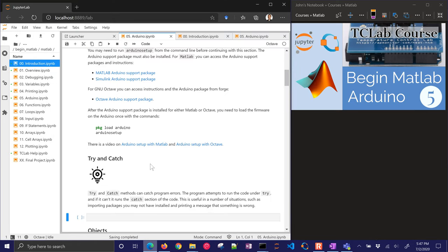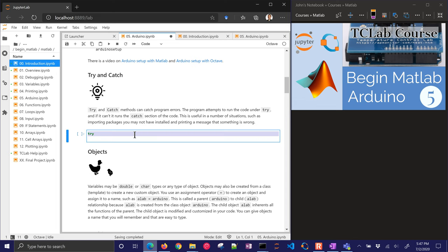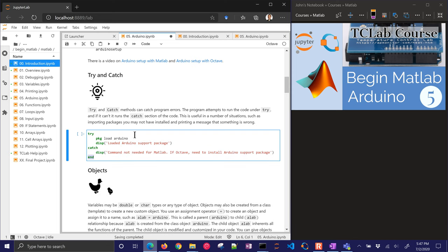If you are in Octave, you need to do 'pkg load arduino', but that's only for Octave.